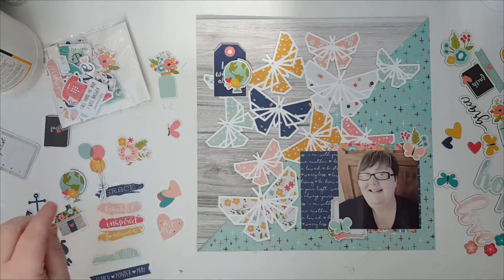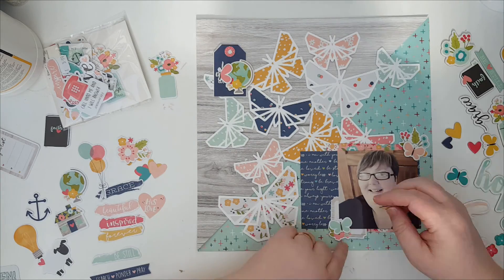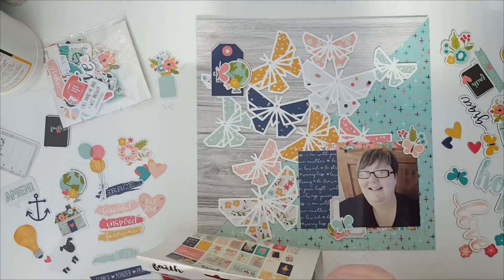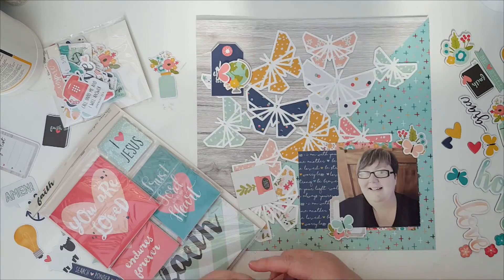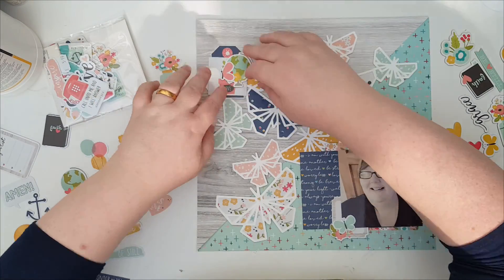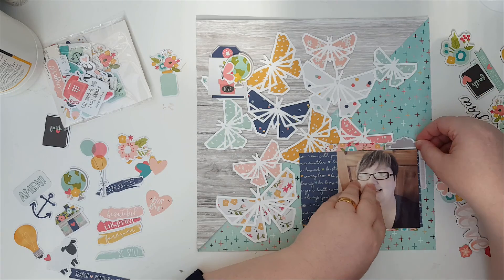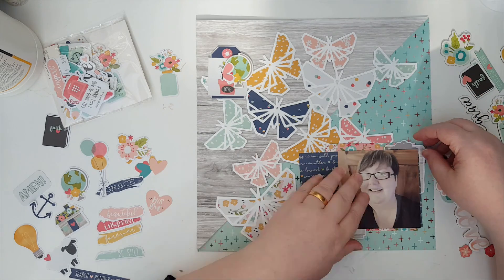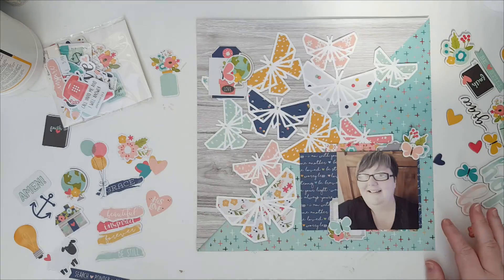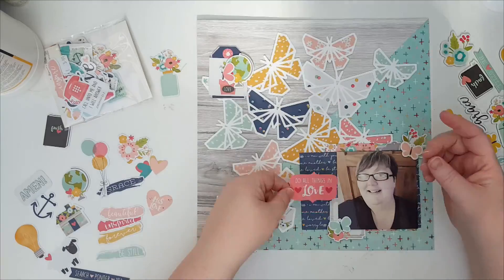I just wanted to do a layout about that. I don't journal on it during the video — I can't remember what the journaling is; I'd have to dig out my 2017 album to look. Just going through finding other embellishments, feeling it needs a little bit more still. I'm liking that little clipboard coming out the top there, doing lots of layers and layering up my embellishments, which I still love to do.